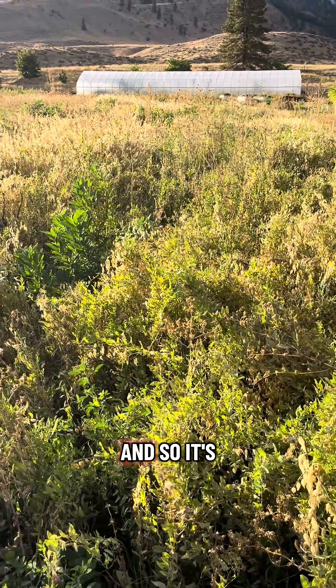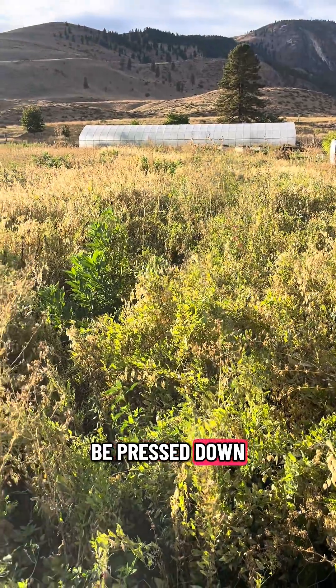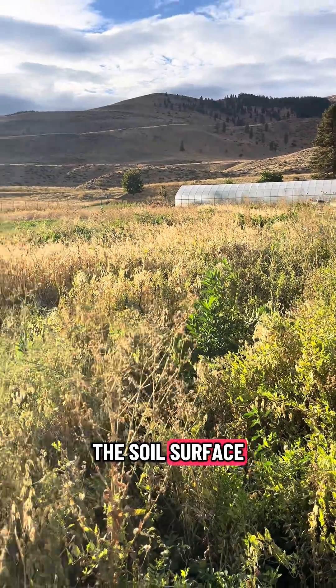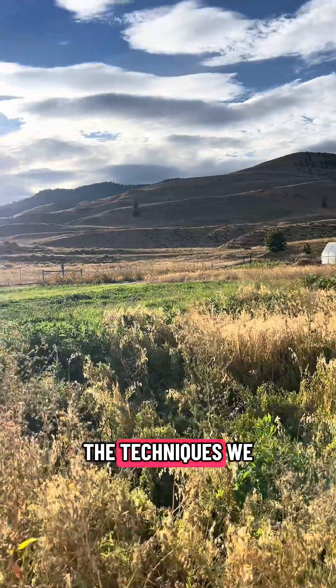This section we didn't mow or terminate — I just let it grow. It's going to be pressed down under the snow, and then in the spring all that vegetation will be functioning as mulch on the soil surface.